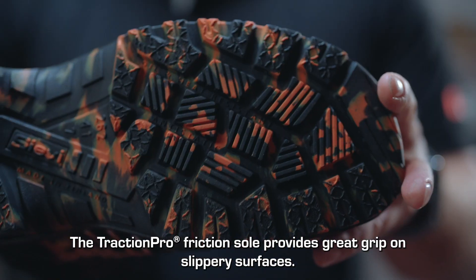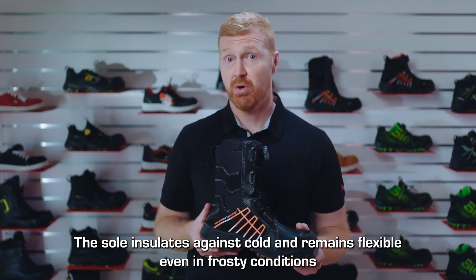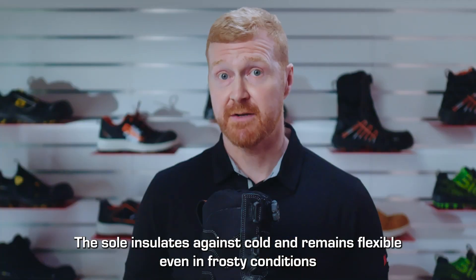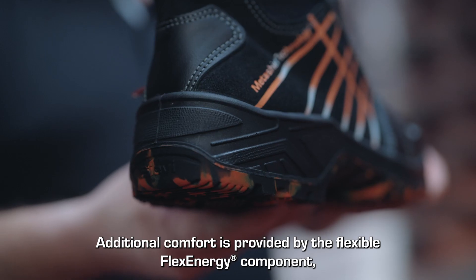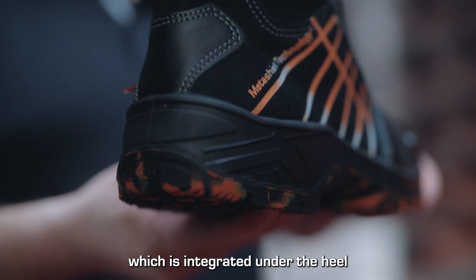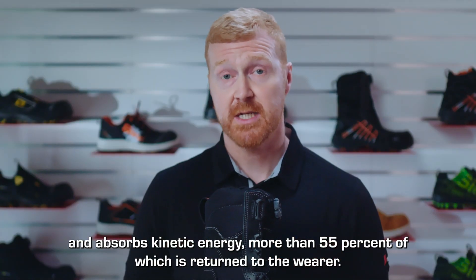The Traction Pro Friction sole provides great grip, especially on slippery surfaces. The sole insulates against cold and remains flexible even in frosty conditions. Additional comfort is provided by the flexible Flex Energy component, which is integrated under the heel and absorbs kinetic energy, more than 55% of which is returned to the wearer.